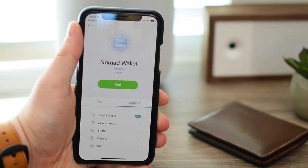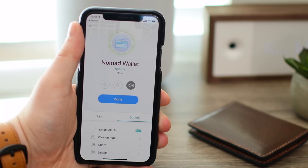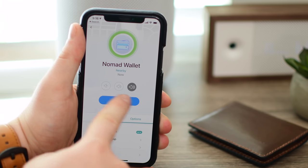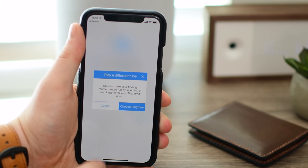Tile is easily the most popular Bluetooth tracker out there on the market. There are a ton of features that make it incredibly useful. You can use the app just to find your wallet, and you can even use your wallet to find your phone. Once you launch it, you can see any of your devices that you have connected. In this case, we have our Nomad wallet. Tapping Find, it'll actually ring my wallet, and I can change the volume.